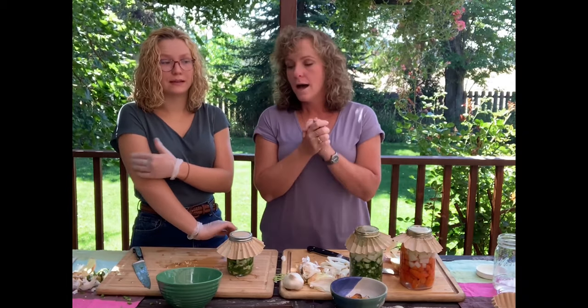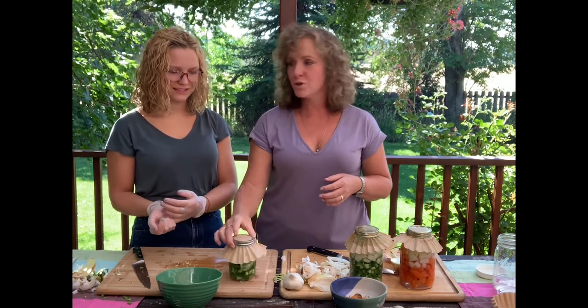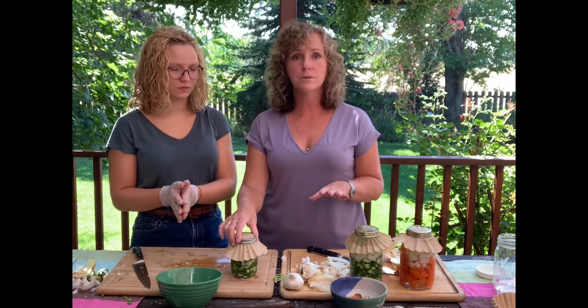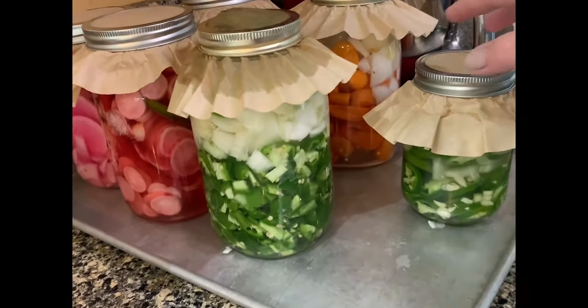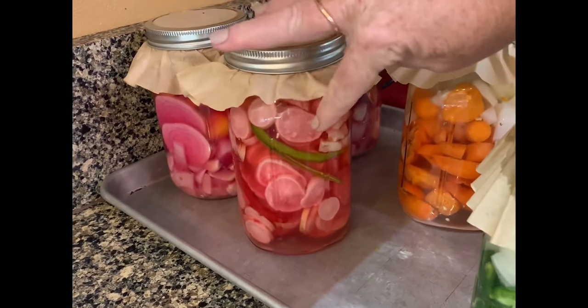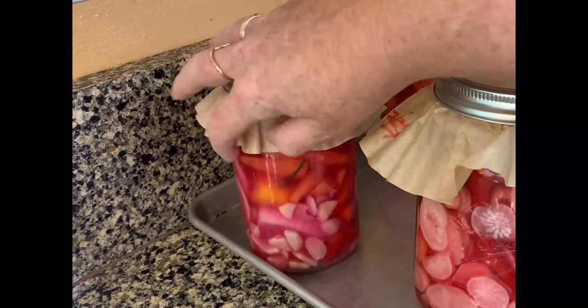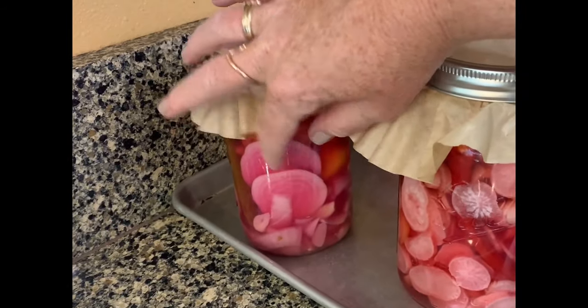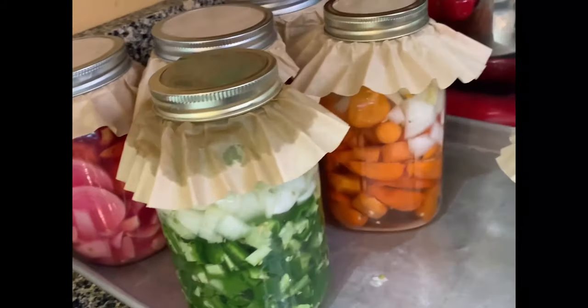Now we wait — and that's the hardest part. I'm going to do some updates to show how this progresses over the next couple of weeks to a month. When they're ready, I'll show you what they look like and Carly will try them. This is my little corner of the kitchen where I keep my fermented things. We also have fermented radishes and fermented carrots with beets going — those are going to be amazing.